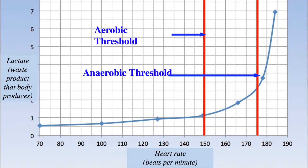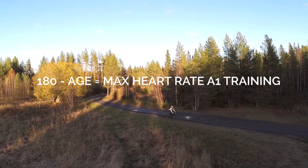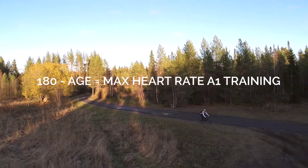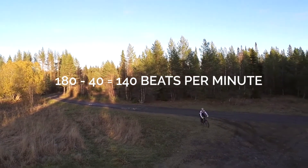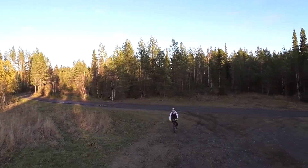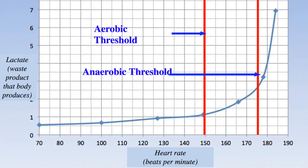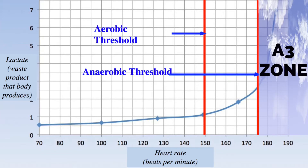A simple and effective rule of thumb is the 180 rule. For example, a 40 year old should not exceed 140 beats per minute during a low intensity training session. To train smart, you should spend most of your training time in the low intensity A1 zone and only limited time in the high intensity A3 zone.